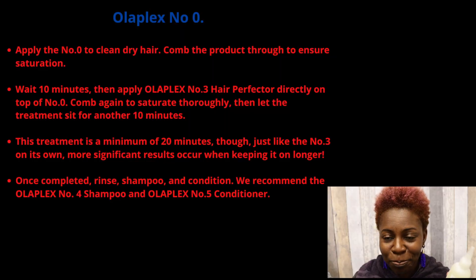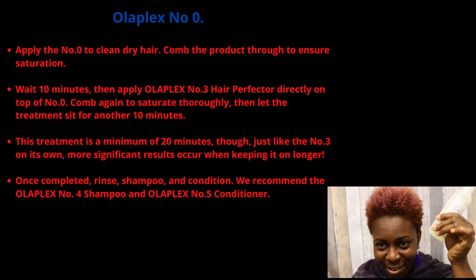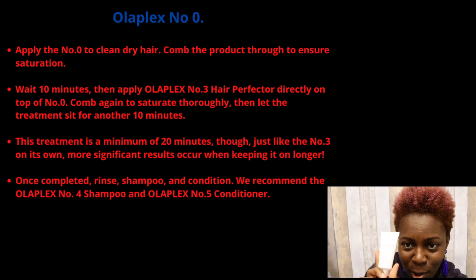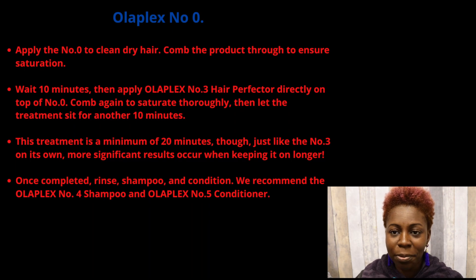In terms of instructions, it is a liquid and you are supposed to put it on your hair for ten minutes, let it sit, then apply Number Three on top of it for another ten minutes — that makes twenty minutes total. Then you rinse your hair and shampoo and condition. They recommend using Olaplex Number Four and Five, which are the shampoo and conditioner.